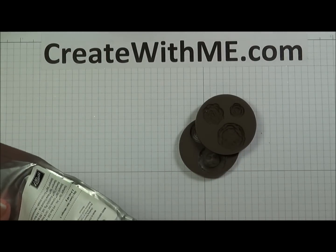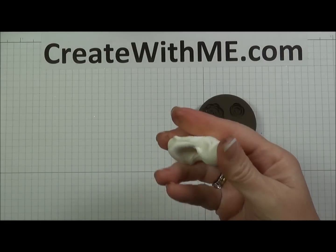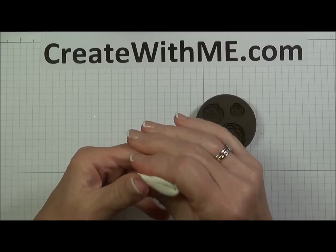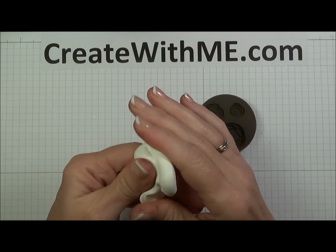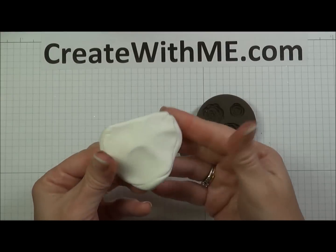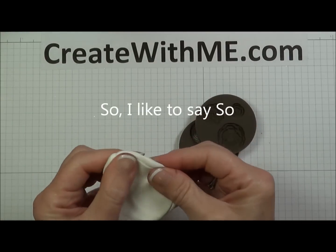Let me show you what it looks like. When you get it, it's perfectly white. It feels like marshmallow, and it's so much fun to play with. You're going to be so excited — you're almost not going to be able to put it down. It comes white, so we need to color it.